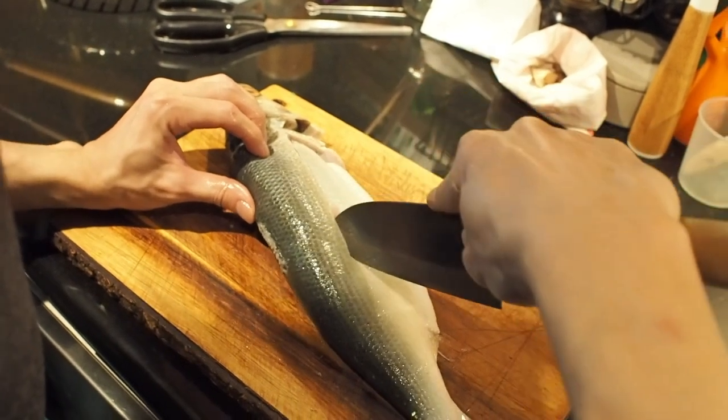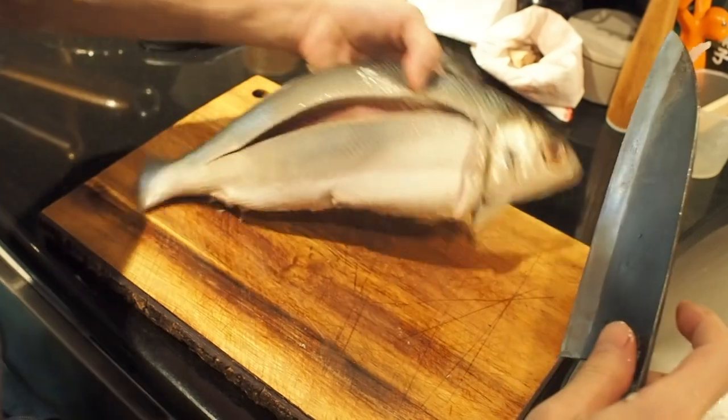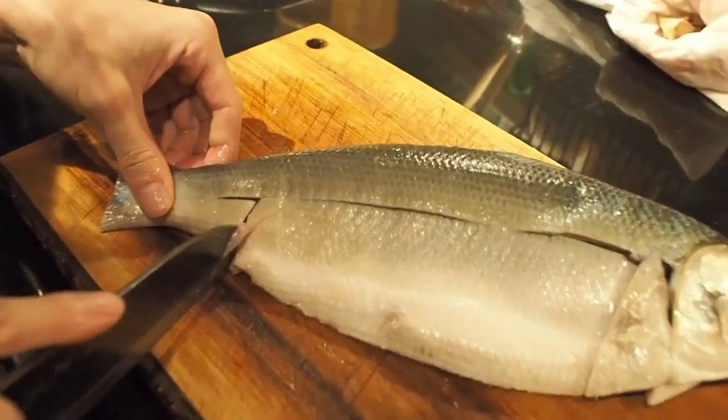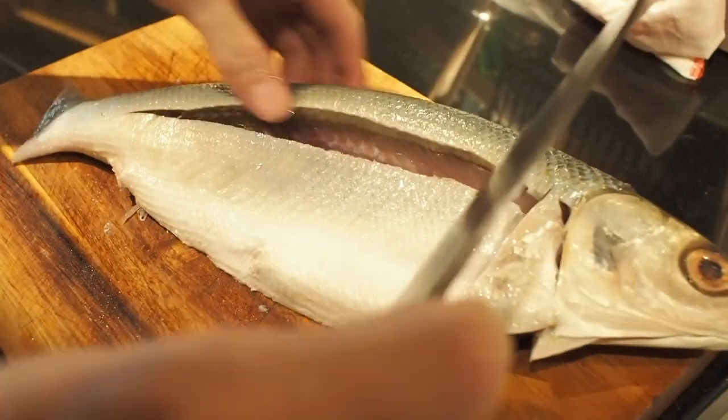Today, the fish we got is already cleaned. I usually prefer buying the whole fish. This way, I can cut it in the exact way that people do it in Taiwan, and also save the organs for sautéing. Milkfish intestine and liver are really, really great, by the way.